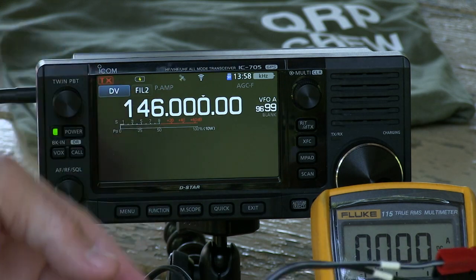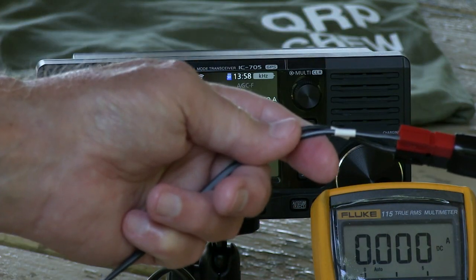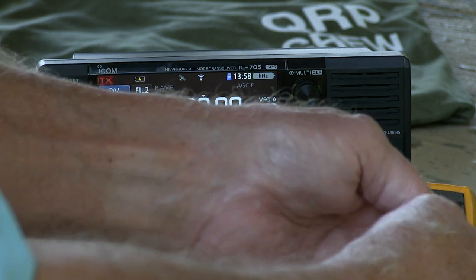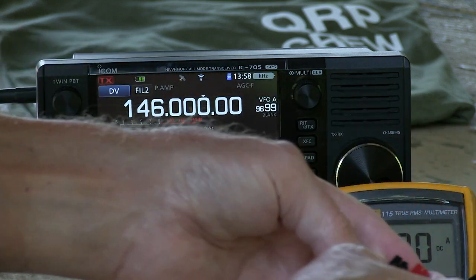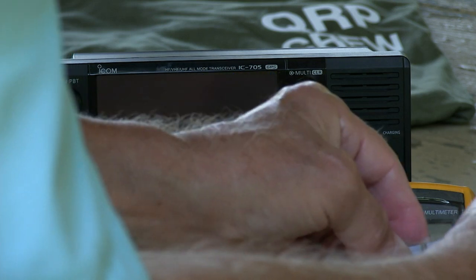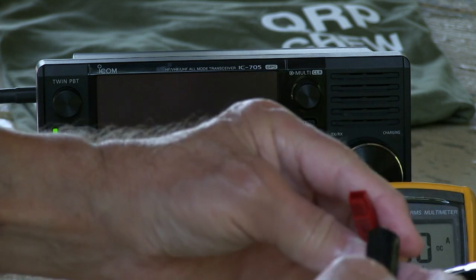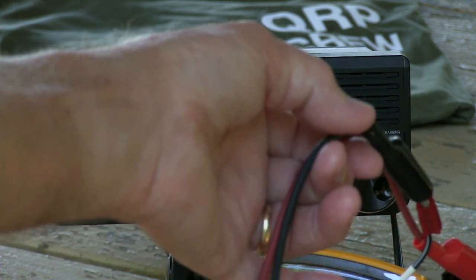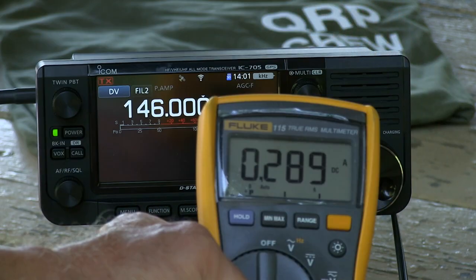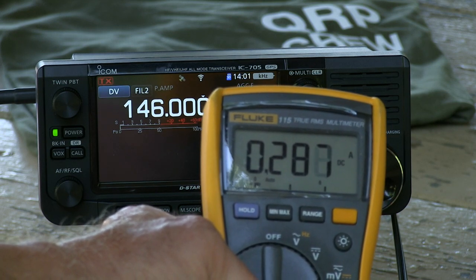We're going to measure the current draw of this rig. You've got to break the power supply path somewhere and insert your ammeter in series. We'll do it right here at the power pole connector. I'll connect the ammeter in series with the positive lead — 288 milliamps, 290 on peak.